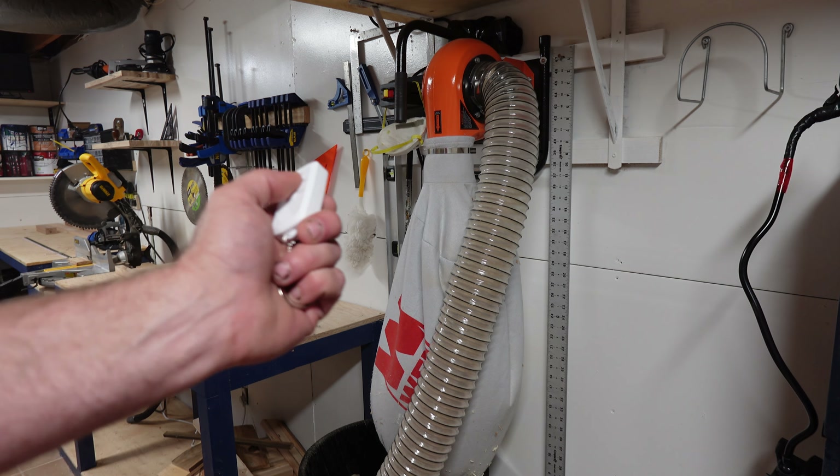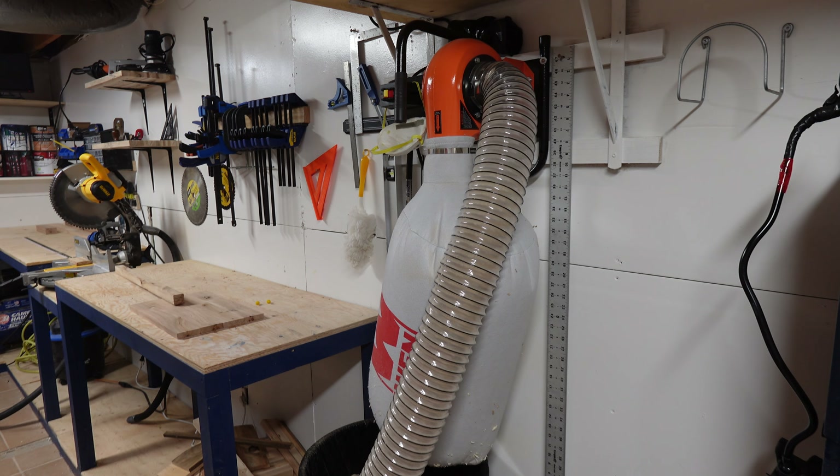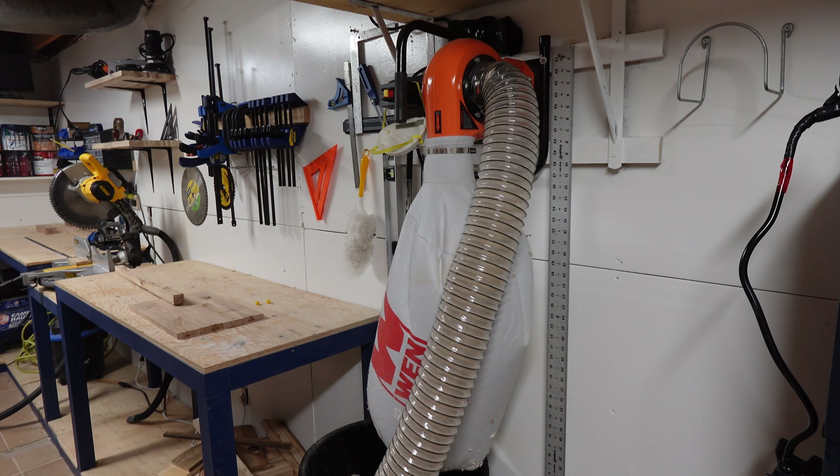I started my new shop by drilling two boards into the wall and installing my new dust extractor. I plugged it into a remote control outlet and have a 20-foot tube coming out of it.